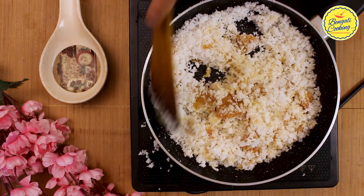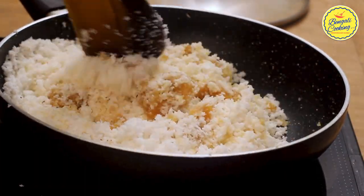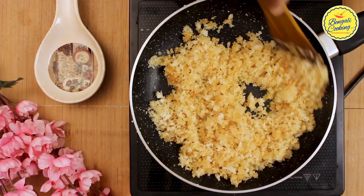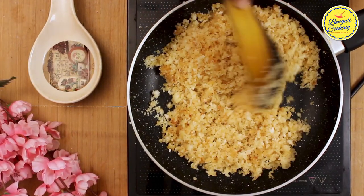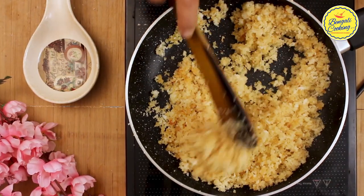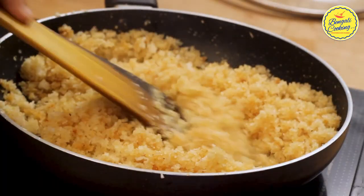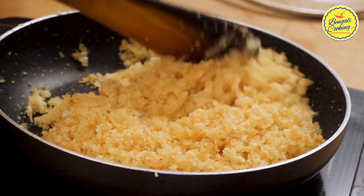To know when the mixture is done and ready to make coconut laddus, take a small portion, wet your palm with a little bit of water, and try to make a ball. If you are able to make a ball, it is ready. Do not cook the mixture too much as the laddus will become very hard. When you feel the mixture is done, take it out immediately. You should also be able to feel that the coconut has released its oil, which means you have roasted the coconut very well.